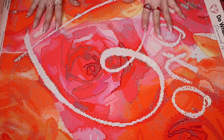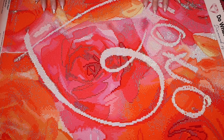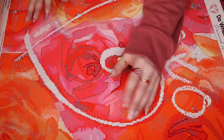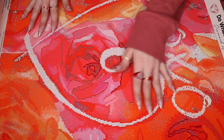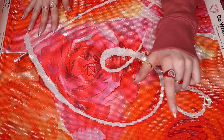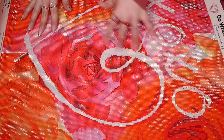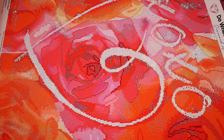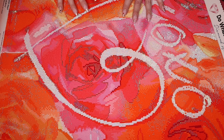Seeing this completed motivates me to want to complete one and not switch between all of the ones that I have — that's just how I am. I'm the same way with puzzles. There are actually these really cool mats that you can do your puzzle on and roll it up and work on different ones, or move it out of your way — it's kind of the same concept with these where I can just roll it and then work on another one. But yeah, this one is just gorgeous. I can't get over this color scheme.